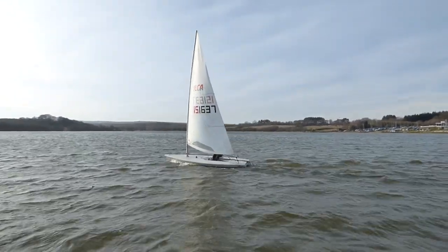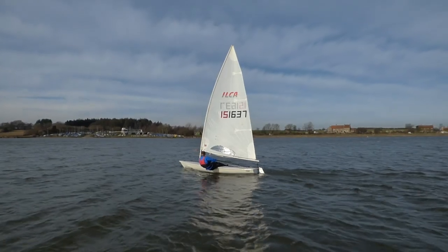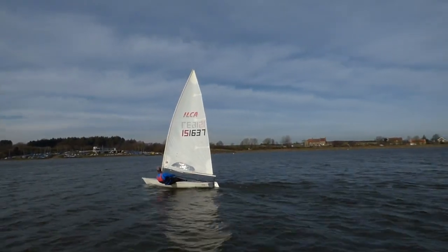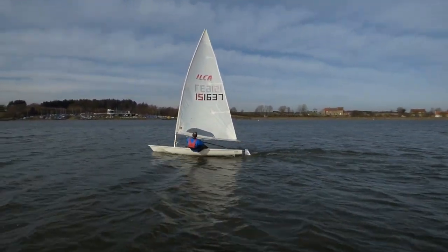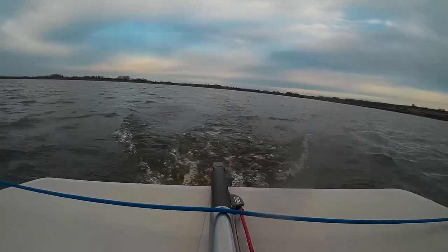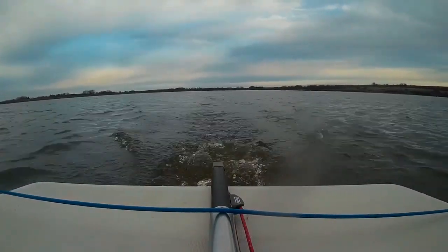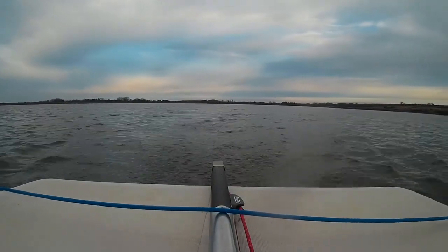What we're aiming for depends on the wind strength and our point of sail. In light winds and when sailing upwind, we don't want to push the transom too far into the water as this causes drag. The transom is the back of the boat. Looking over the back of this boat, we can see lots of disturbance in the water and it's also quite noisy.